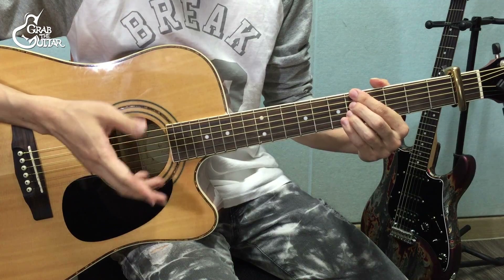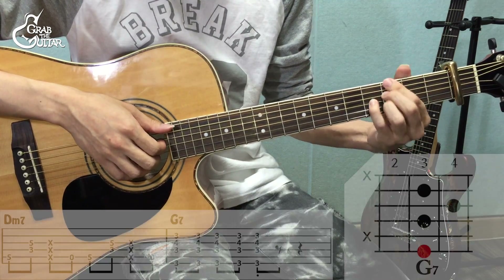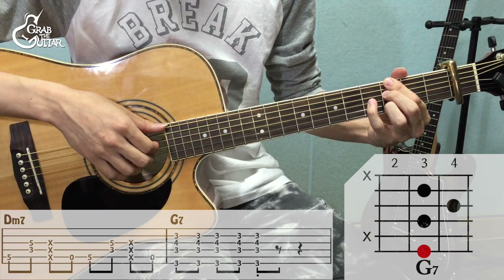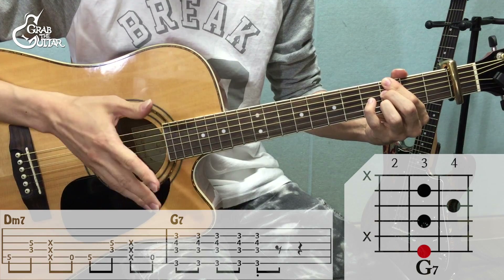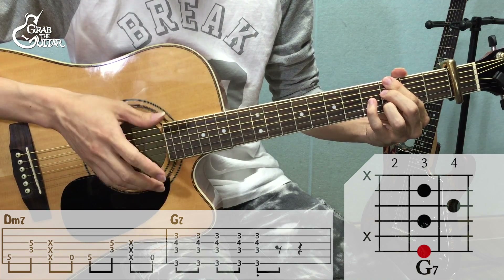B 파트 마지막 G7이 있는 마디만 이렇게 잡는다고 말씀드렸었죠. 이 마디만 리듬이 다릅니다. 여기서는 다운, 다운, 다운, 다운 친 다음에 왼손을 살짝 떼주면서 컷팅해 주시면 되겠습니다. 정리해서 한번 보여드릴게요.